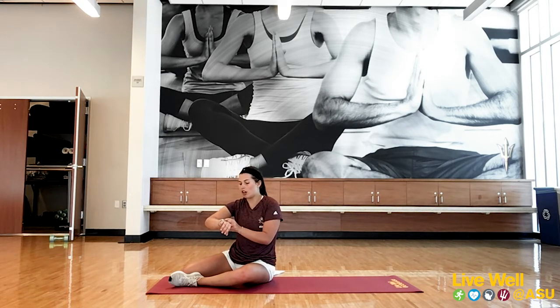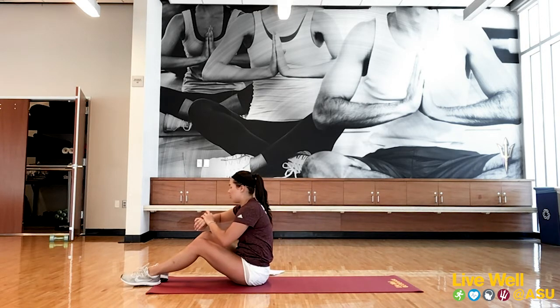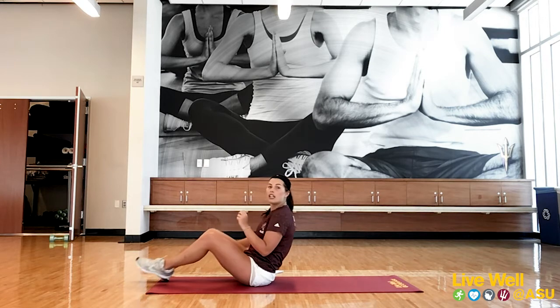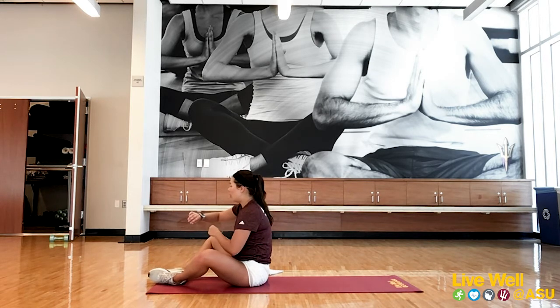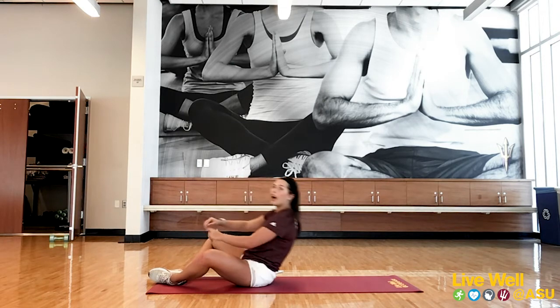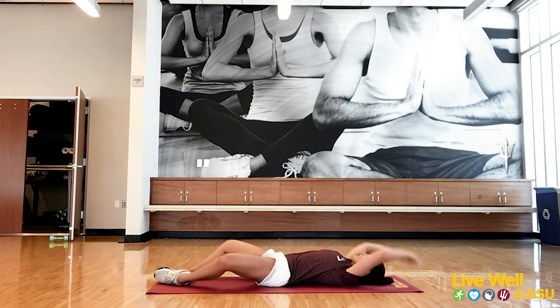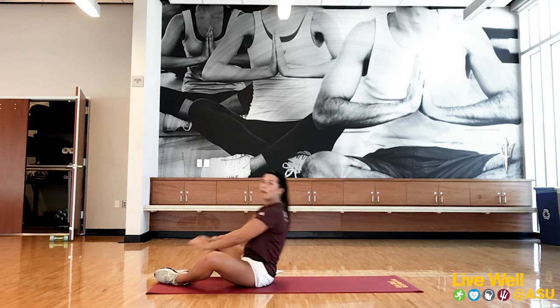Okay, now that we've gone over all that, I'm going to go through it with you one time and then feel free to repeat it on your own. First one is sit-ups — going in three, two, one. 45 seconds. Touch the ground, squeeze that core, pull it back up.